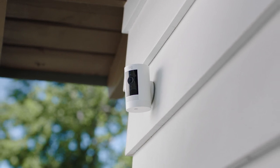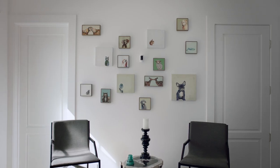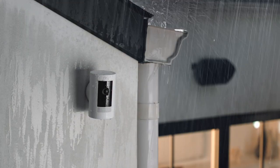This is the Ring Stick Up Cam. It's versatile. Super versatile. Indoors. Outdoors. Outdoors in the rain.